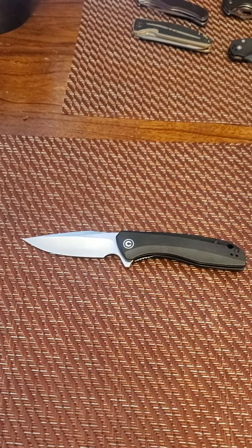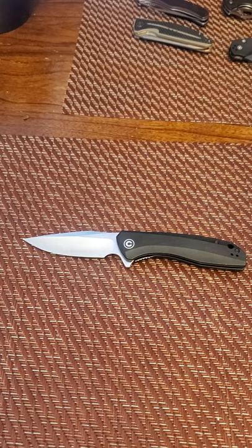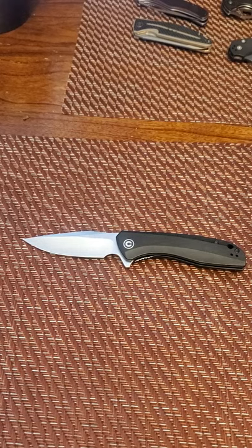I have a couple more Civivis coming in, and I have about three or four more in my arsenal that I want to review in short order — kind of get these out to you so you guys can make the right decision on your knife purchases. Put it on your background, entertain yourselves, whatever the case may be.